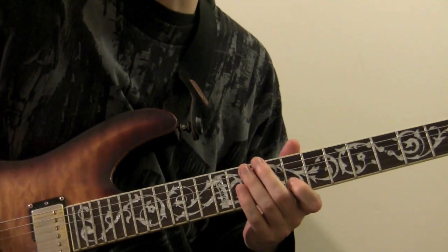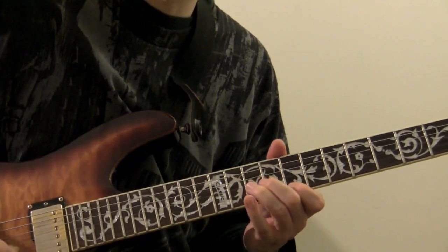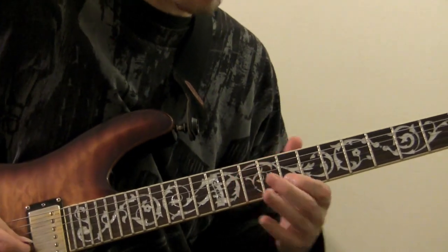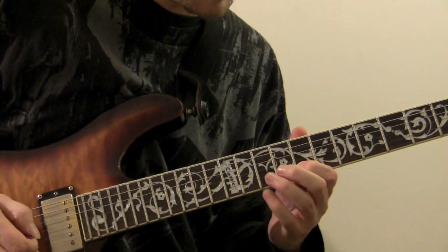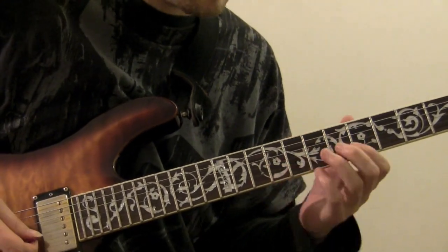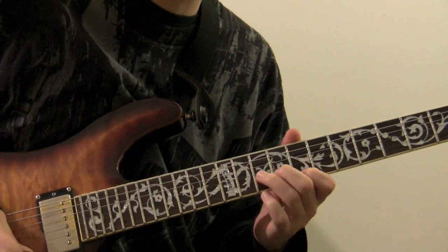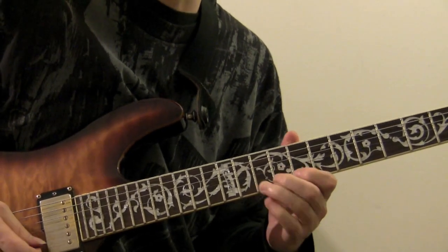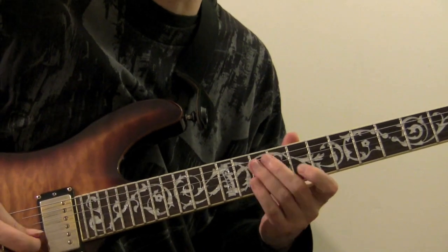Now we're going to repeat the opening riff, and we're doing it an octave higher. We're starting on the G note on the eighth fret of the second string and repeating what we had an octave down. So G three times, A three times, C three times, back to A three times, then two times on D and C on the first string.